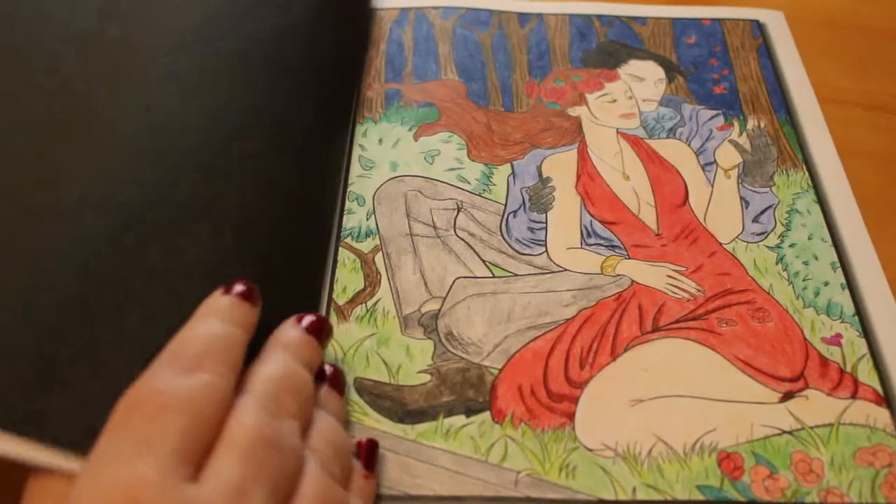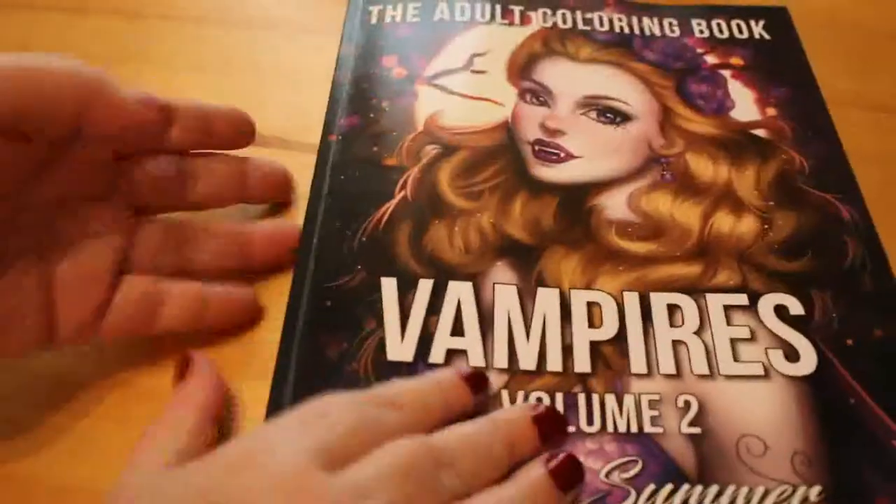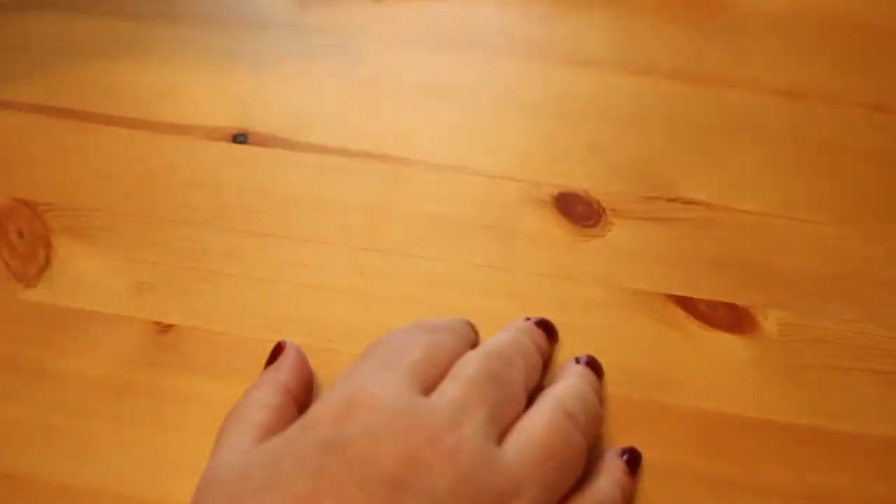There's only one picture from each book in all these because what I'm trying to do is do one picture for every single coloring book I've got. That's why you'll see lots of different coloring books.